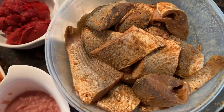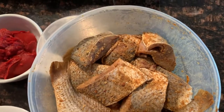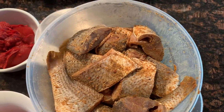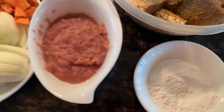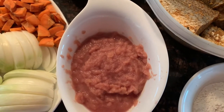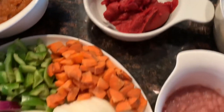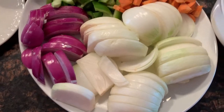Here is the fish that I will be using — I am using croca that I've already seasoned. If you want to know how I season my fish, there is a video on this channel that shows you how. I also have some flour here that I will be using to fry my fish, and here are some blended items: red onions, ginger, garlic, and pepper.